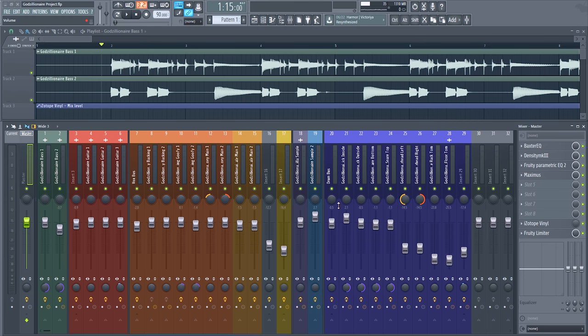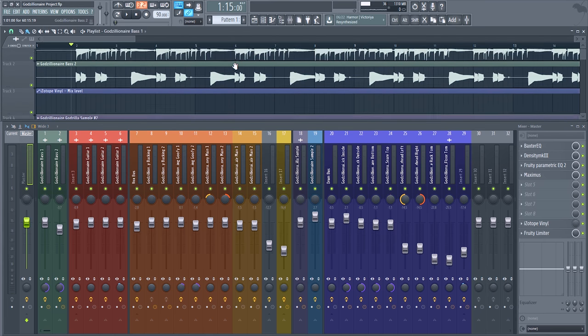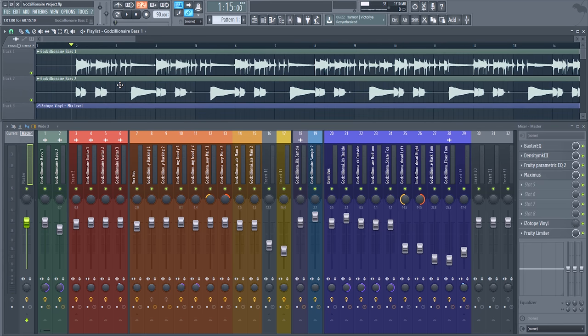Hi guys, Zaytor here, and today I'm going to be going over mixing and mastering for Godzillionaire. This is an up-and-coming track from Nasty Geographic on their new album, Upsetting Heaven. They really liked how I mixed this one, so I figured this would be a good example of how I approach different elements. There's a lot of different elements here, as you can see by the mixer — it's got a lot going on.